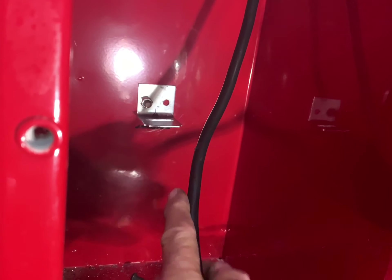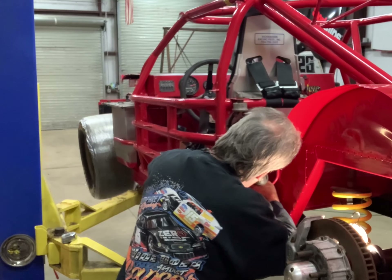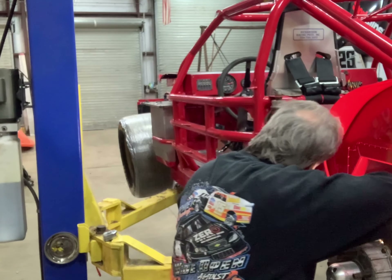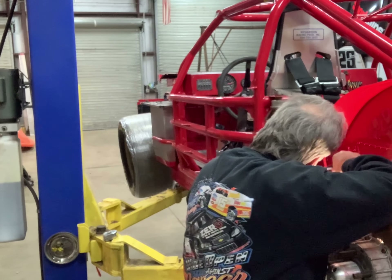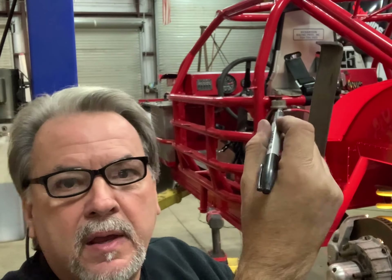We just have to drill the other hole over there and bolt it up. Then we'll be able to set our battery in and mark the length of the bar for the top of the battery. We're going to take our marker now and mark the top of the battery — actually at the edge of the battery — so I know where to bend this thing. That's the distance here from the wall down to the edge of our battery, so we're going to bend a 90 there.